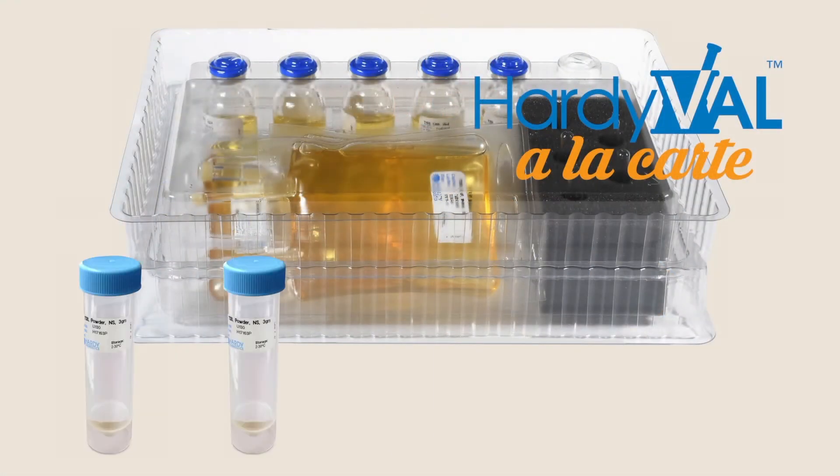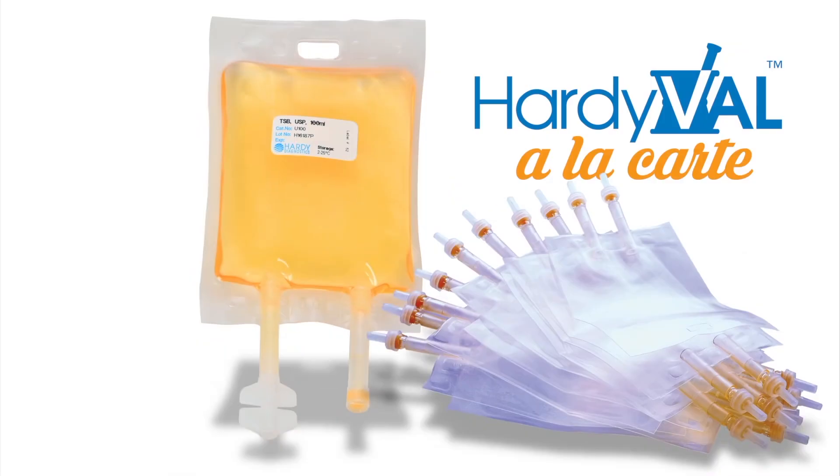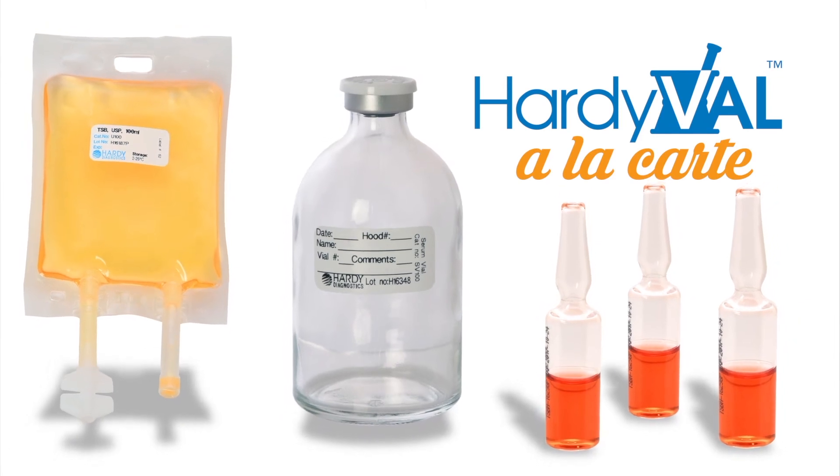Our a la carte components can enhance kits or allow you to create custom media fill manipulations based on your most challenging compounding processes.